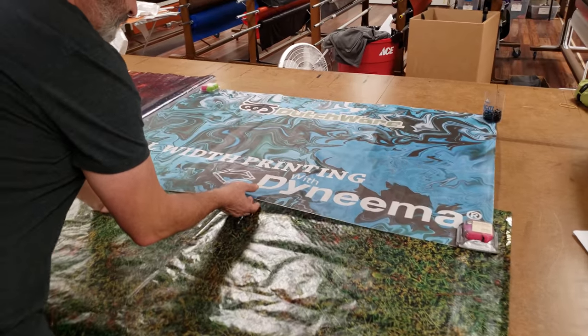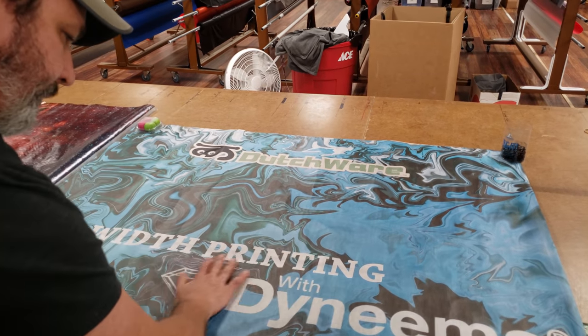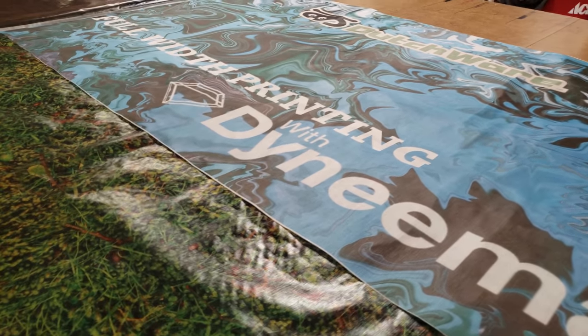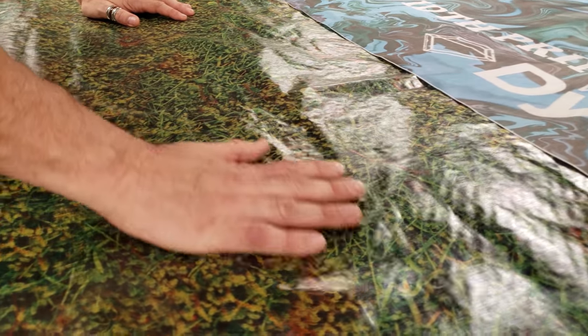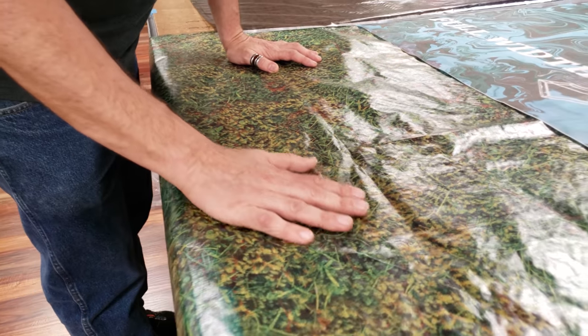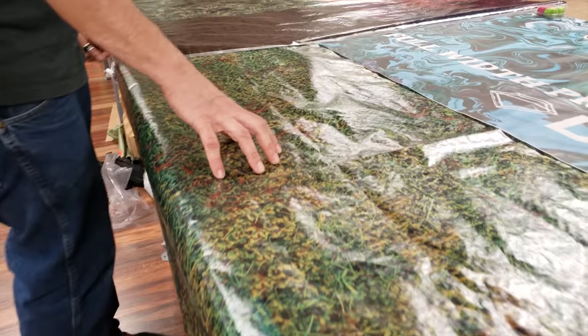As you see here, this is the 2.9 ounce per square yard, and we're able to get down lighter. This is the 1.5 ounce per square yard Dyneema composite fabric with our moss print.